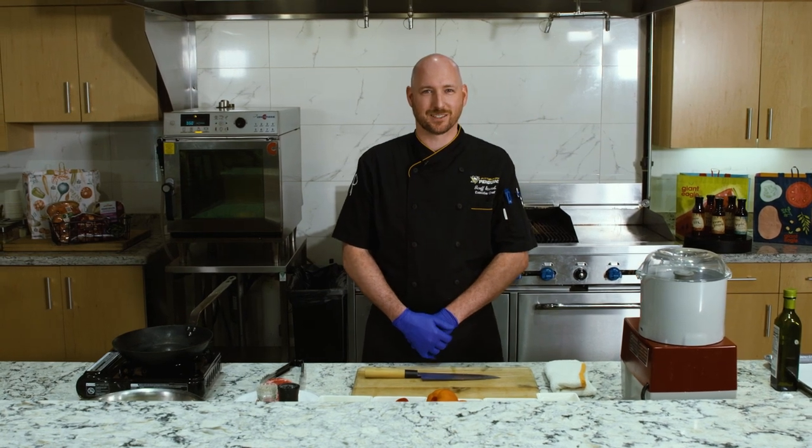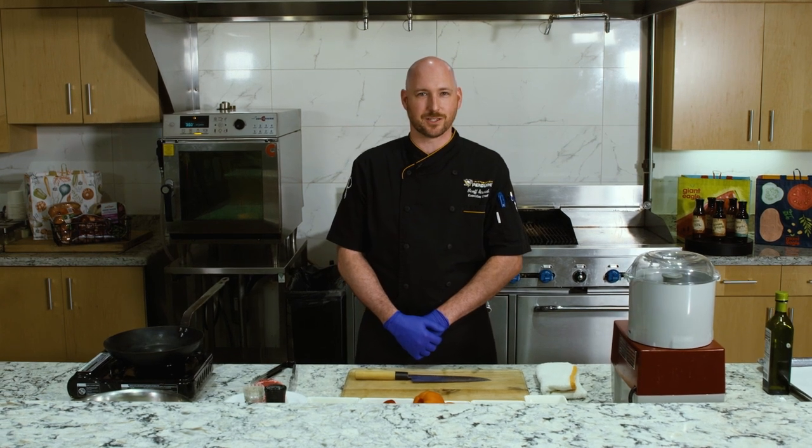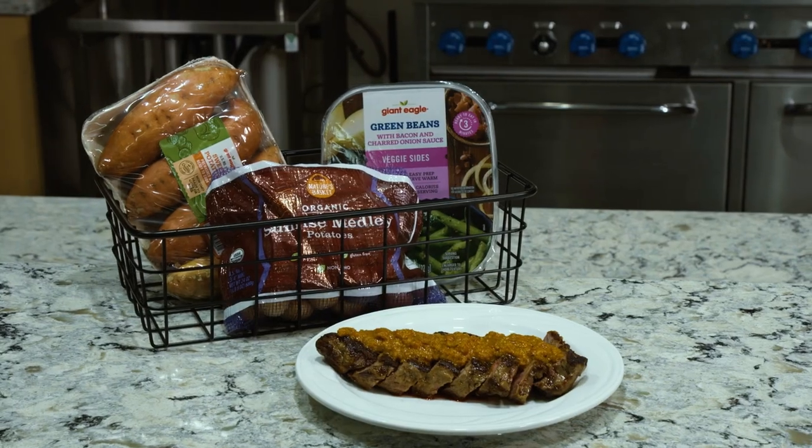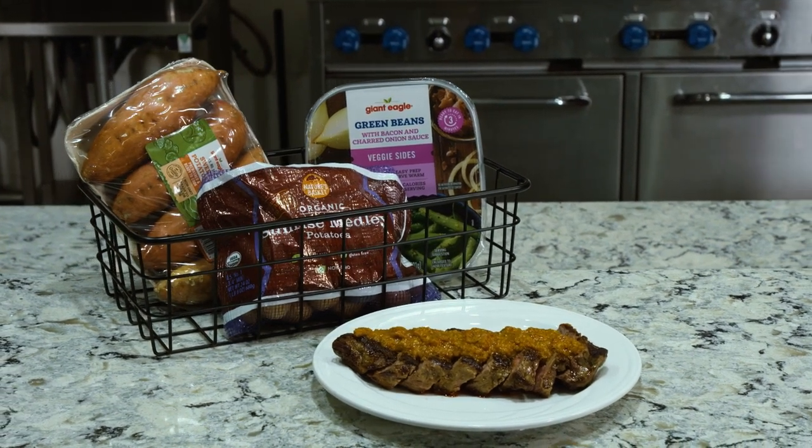Hi everyone, I'm Jeff Straub, executive chef for the Pittsburgh Penguins and Parker Steining. We're here at the UPMC Lemieux Sports Complex Players Lounge. Today we're going to make some meals that are fit for athletes and families, thanks to our friends at Giant Eagle. Today we're going to be making a seared strip steak topped with romesco sauce. Let's get going.